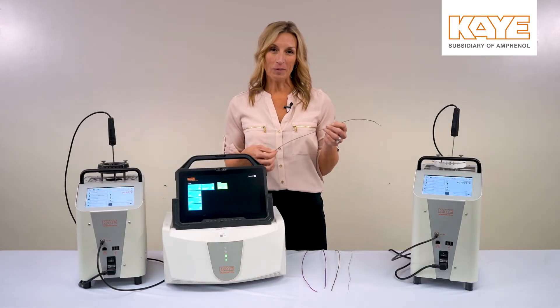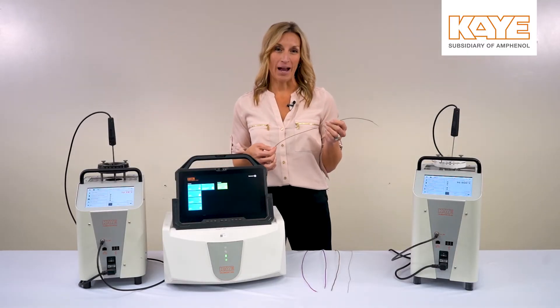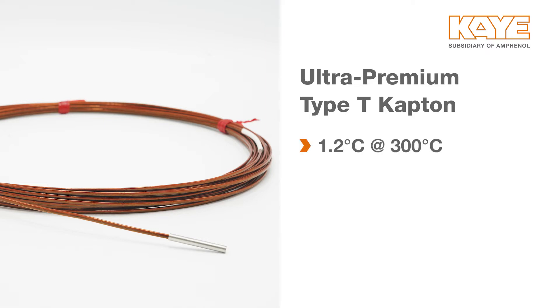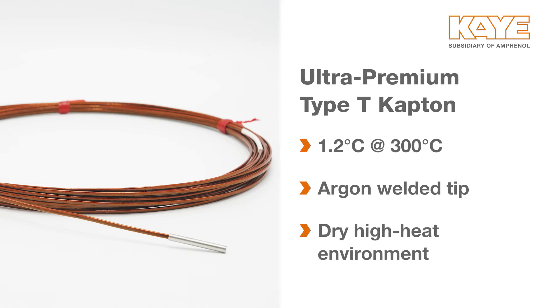The fourth thermocouple I'm going to highlight is our Kapton thermocouple. This is a Type-T ultra premium thermocouple insulated with Kapton, giving you an accuracy of plus or minus 1.2 degrees Celsius at 300 degrees Celsius. Each probe has an argon welded tip enclosed in stainless steel, so if your application calls for a dry high heat environment, this is the perfect thermocouple for you.